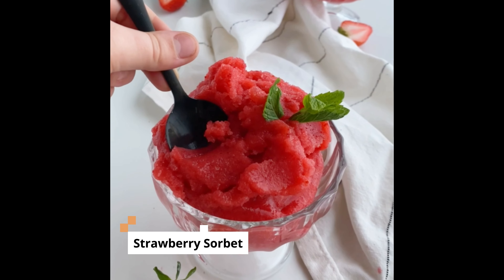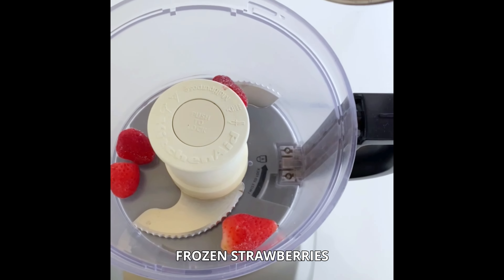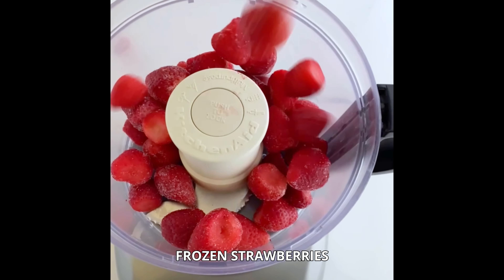The strawberry sorbet has been a favorite for my kids. It needs just three ingredients. It's so easy to make and it's a perfectly delicious summer treat.